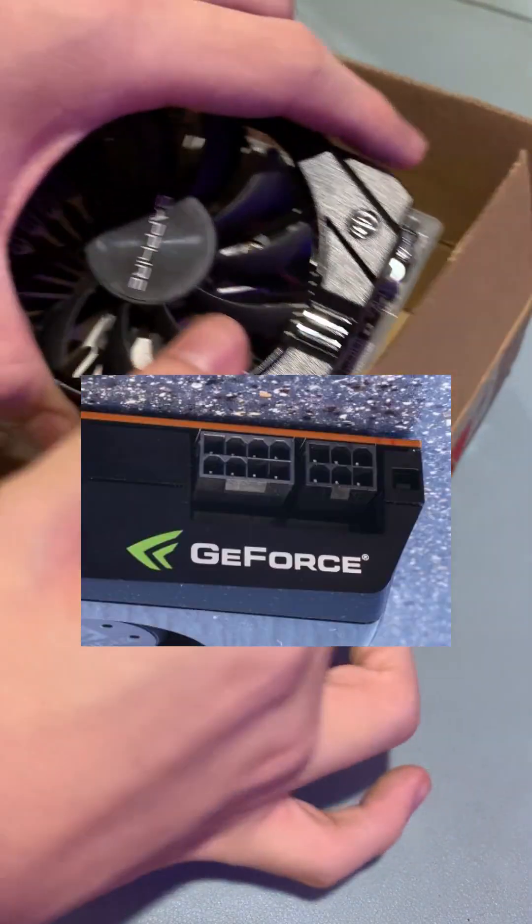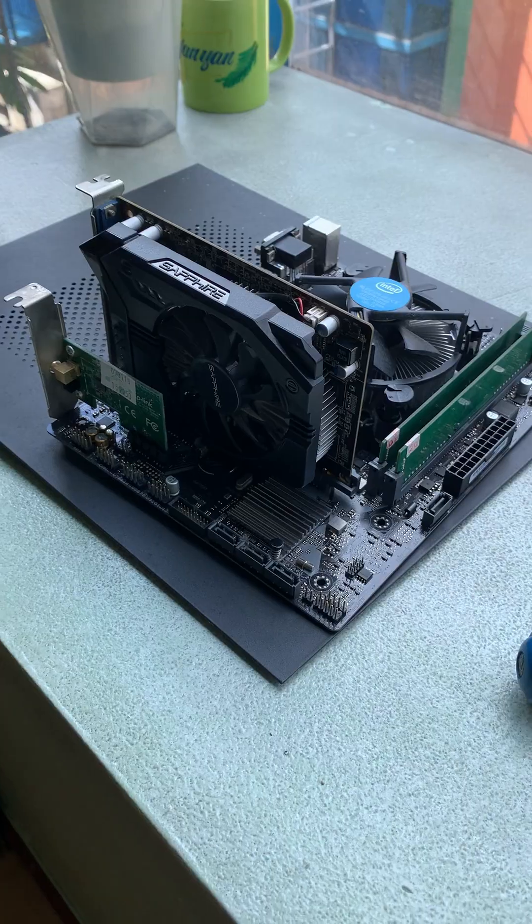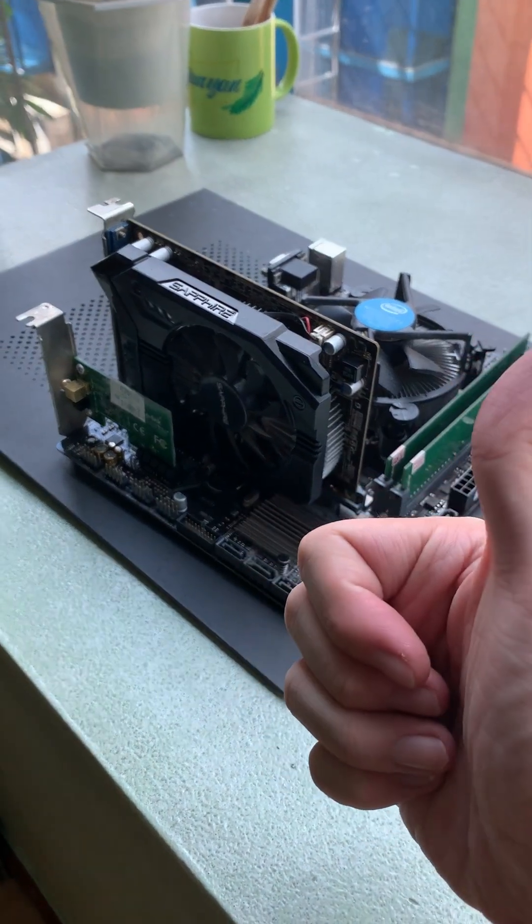Also, in most modern cards, make sure to plug in this PCIe connector into their slot to supply enough power to the card. Good job, we are almost done building a fully defective PC.